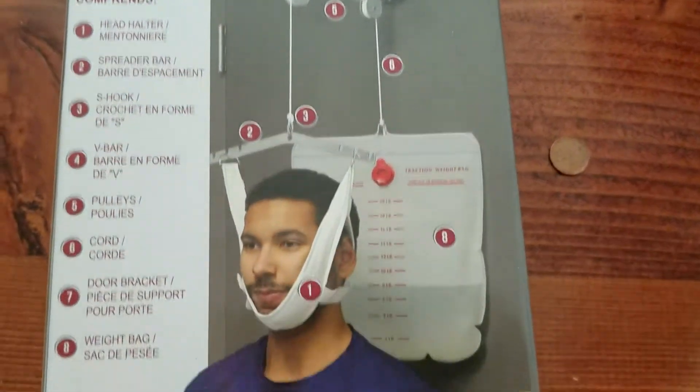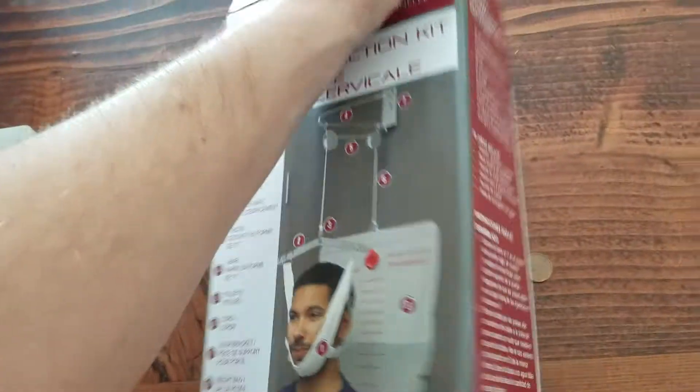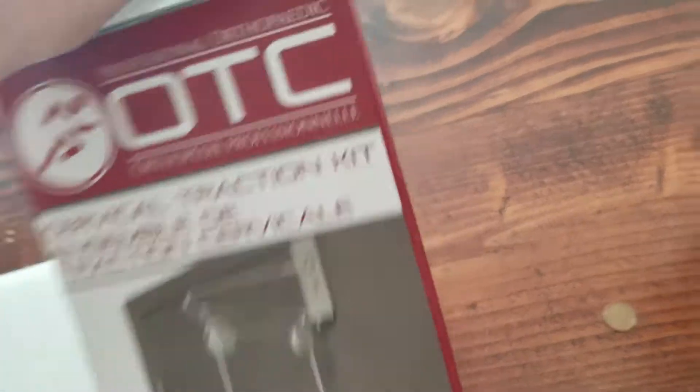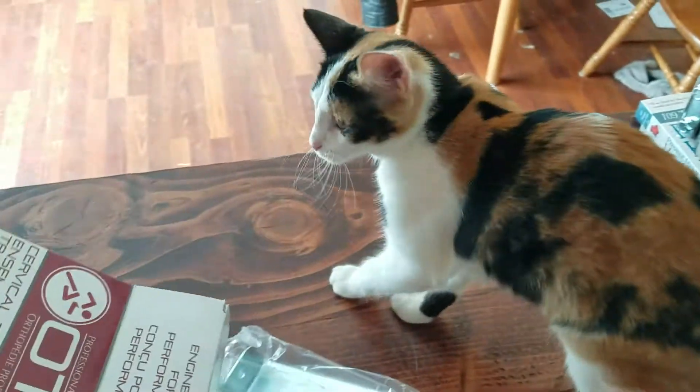Let's open it up and see what's all inside. Watch out, kitty — kitty wants to help unbox as well! So everything's out of the box.